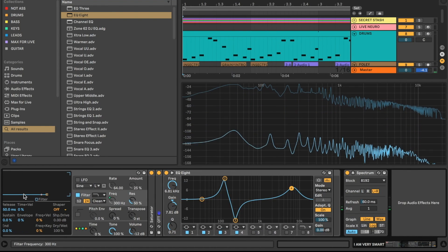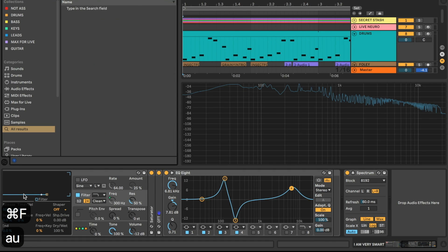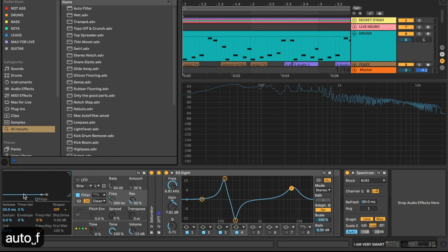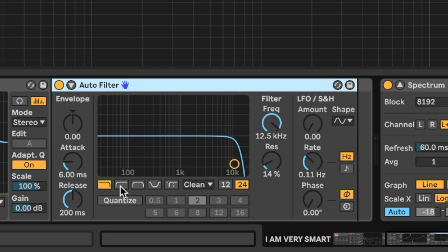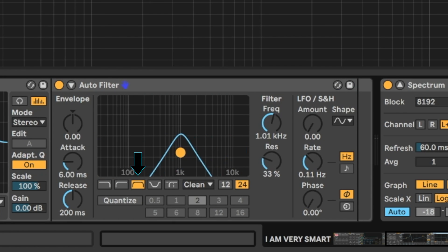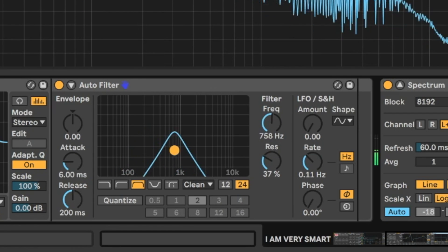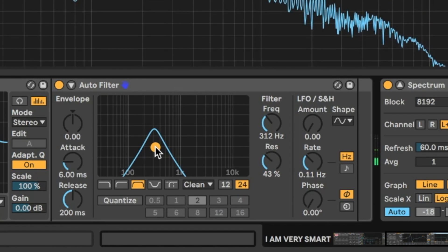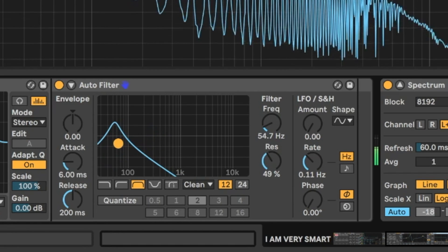We're getting into serious neuro sausage territory, but let's keep going. I'm going to add another auto filter and change it to a bandpass. A bandpass cuts both the low and high frequencies out of a sound, giving a nice wampus effect. It's cutting a little too much, so I'll reduce the steepness to 12 dB per octave instead of 24.